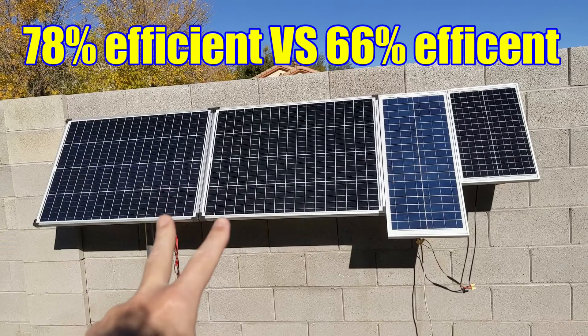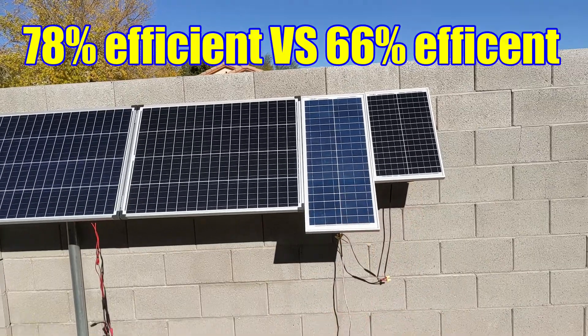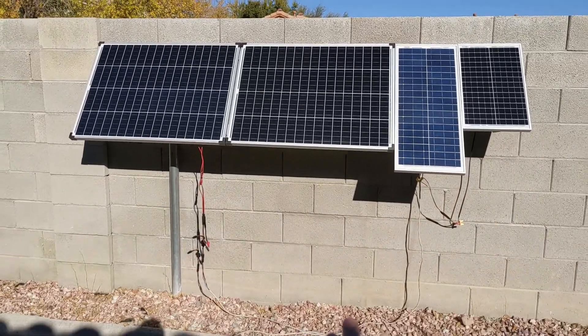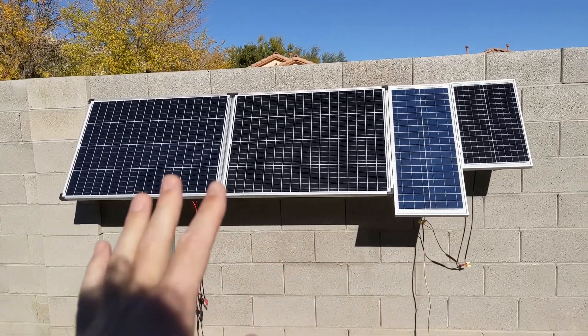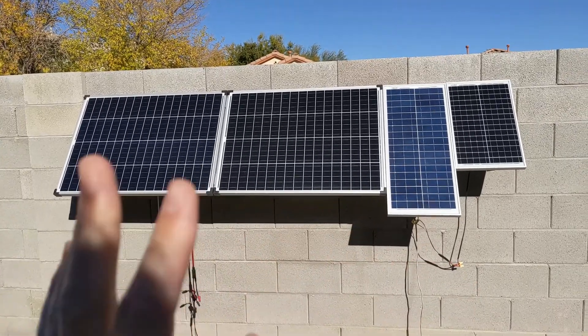So these are running at 78% efficiency, and these are running at 66% efficiency. But when they're hooked together — 24 volt and 24 volt going into a line — this is where things get a little bit tricky, because the voltages between them always vary a little bit, and because those voltages vary, they affect each other more than you think.